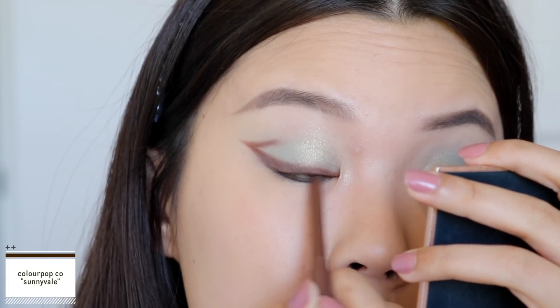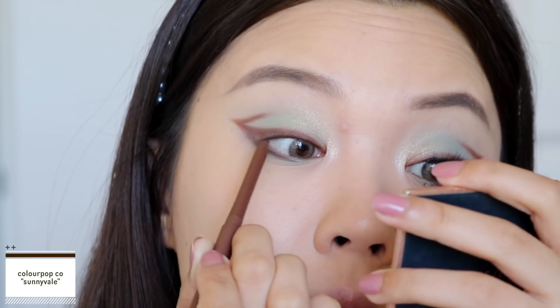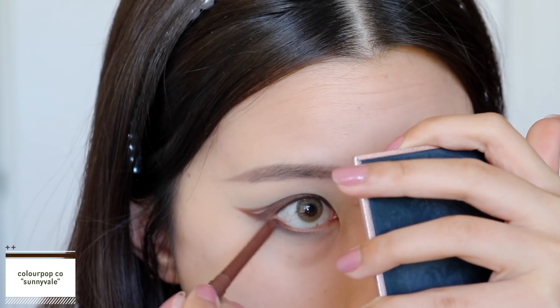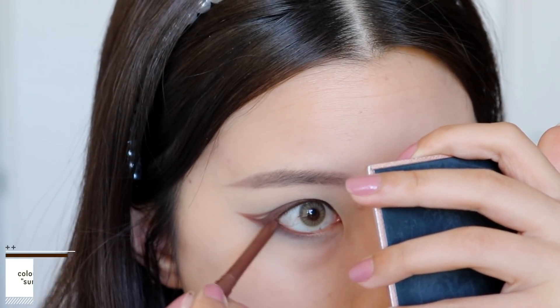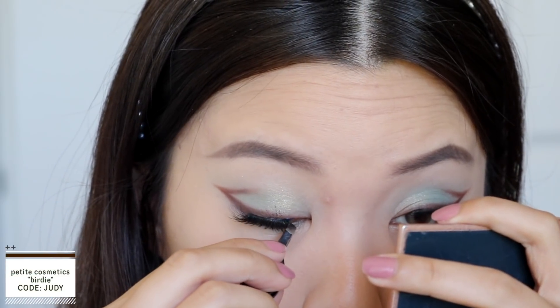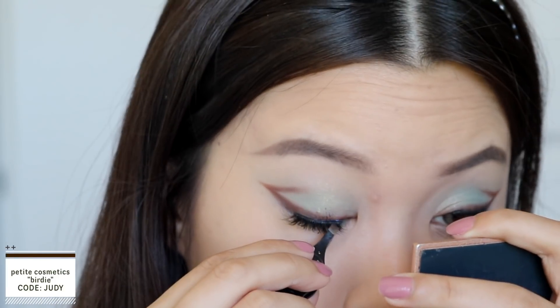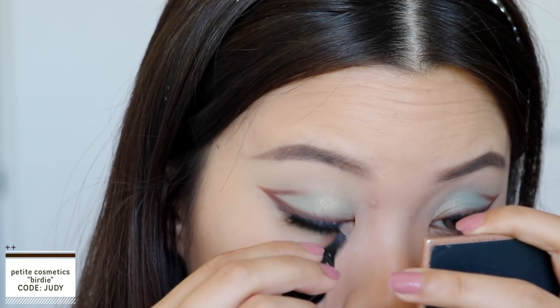Now I'm going in with my brown eyeliner — the cream gel liner in the shade 'Sunny Veil' — to tight line my upper waterline as well as my bottom waterline. Then I pop on my lashes; I'm wearing the Petite Cosmetics lash in the style Birdie. And this is the final look completed!